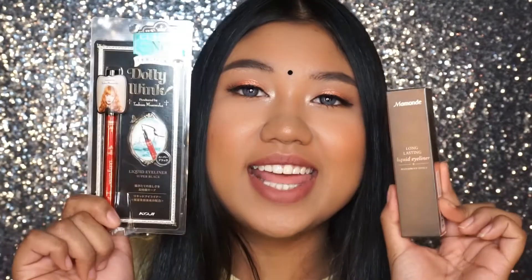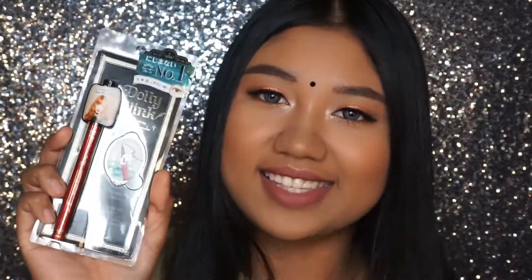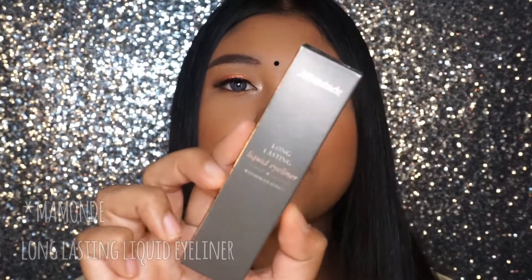In this bag we're actually getting two eyeliners. The first one is the Dolly Wing Super Black Liquid Eyeliner — I already know you guys are so familiar with this as it's one of the most raved about eyeliners. Everybody's like 'Dolly Wing Eyeliner!' so I'm super excited to try it. I'm just going to hold onto this first and use up all my other eyeliners, but I'm super excited.